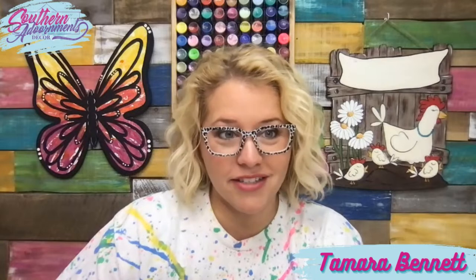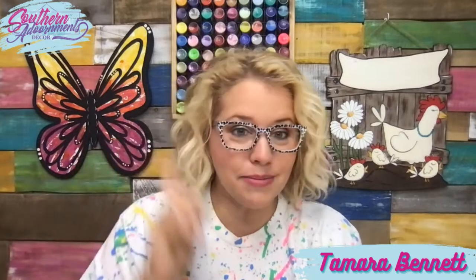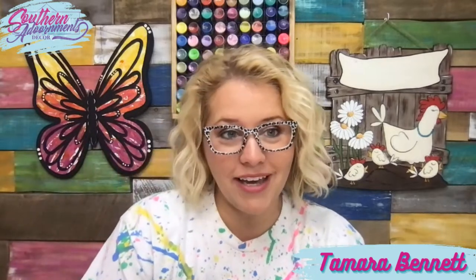Hello everyone, it's Tamara Bennett from Southern Adornments Decor. I thought we would take a little walk this morning through the Painters Clubhouse Door Hanger Hall of Fame. We've never done this before. I think it would be a really fun way to show you guys what door hangers we've taught over the last six years. We've had this membership since April of 2018.